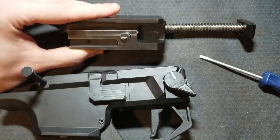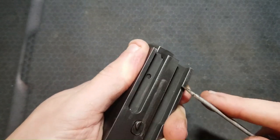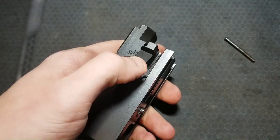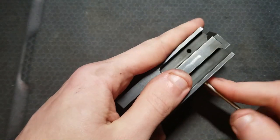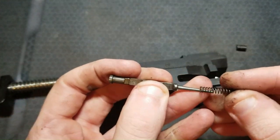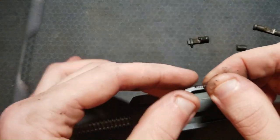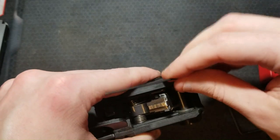First order of business is to get the bolt disassembled. Cover the extractor so it doesn't fly out and hit you in the face, pull this pin, pull the extractor, pull the spring, and set those aside. Under the extractor there's a little pin that you drive out from this side — once you do that, your firing pin and firing pin spring will shoot out the back, and then your firing pin block and firing pin block spring will come straight out. We also need to take the trigger pack out.